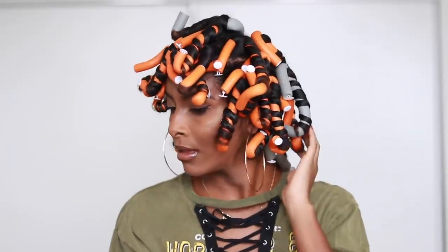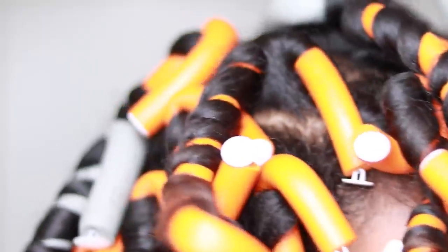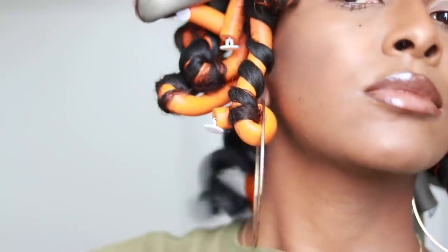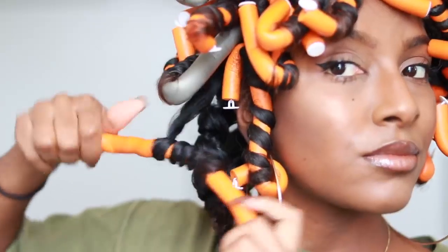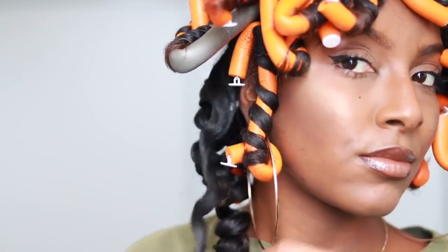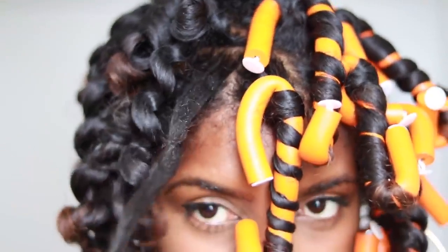Alright, so this is the next day. I had about 35 of these flexi rods in, and now I'm just going to gently unravel them — pretty much just twisting each one the opposite way and doing it very gently so it creates less frizz. It was honestly such a relief to take these down.